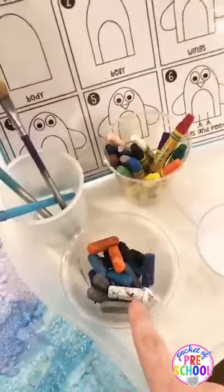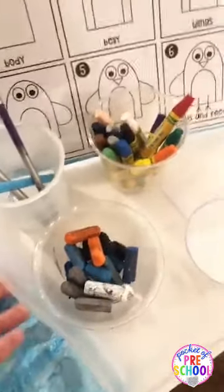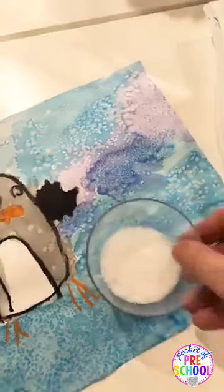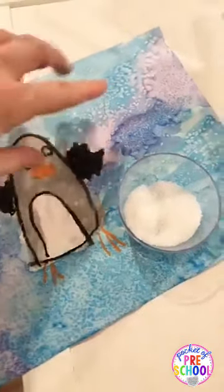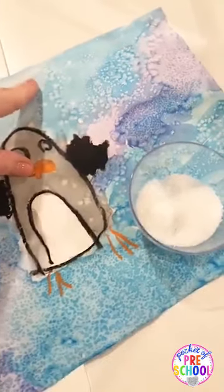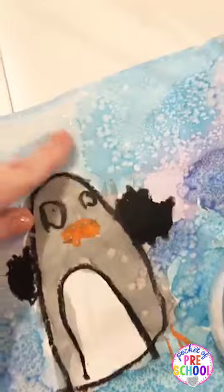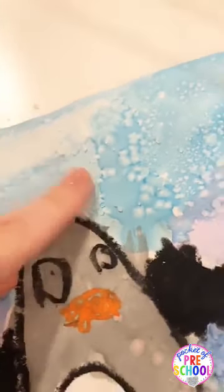You can use oil pastels to draw the penguin or sharpie markers. To create this crystal background, they painted with watercolor and as they were painting they sprinkled in kosher salt and left it in there. It has to be really wet to soak up. Then they put the whole thing on the drying rack, and the next day they got to rub off the salt. What is left are these beautiful little crystals — it's just a beautiful texture on these paintings. It's totally flat but gorgeous.